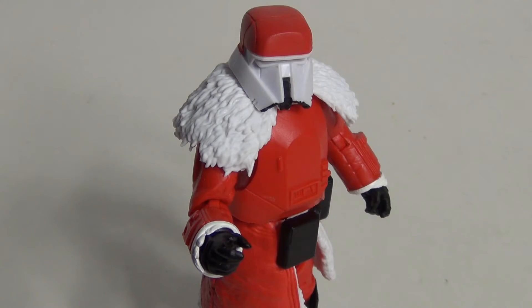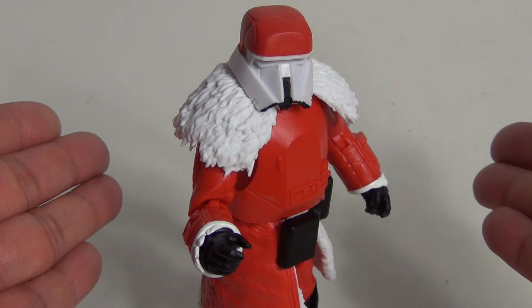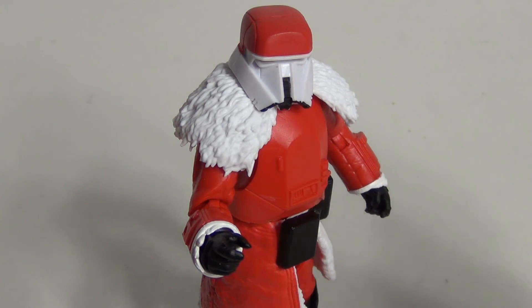Okay, this has been my review of the Star Wars The Black Series 6th Scale Range Trooper Holiday Edition. Thank you guys and gals for watching.